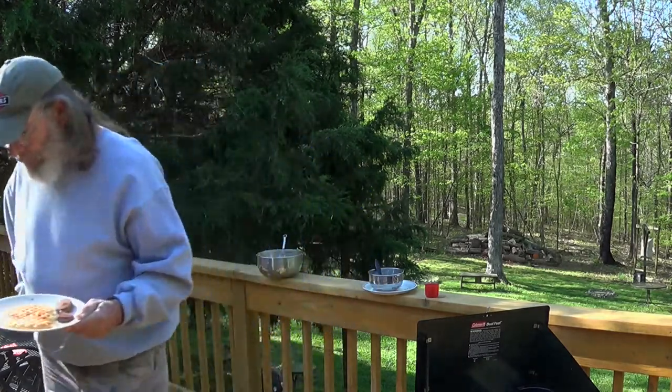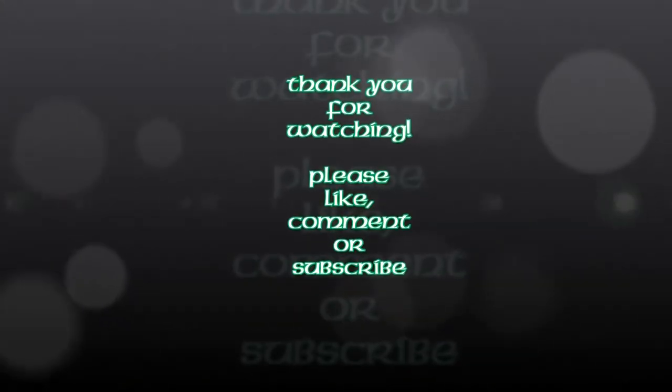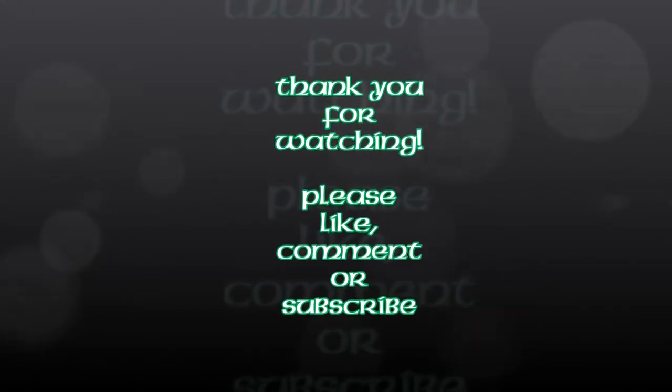Thank you for watching, and we'll see you on the next one.